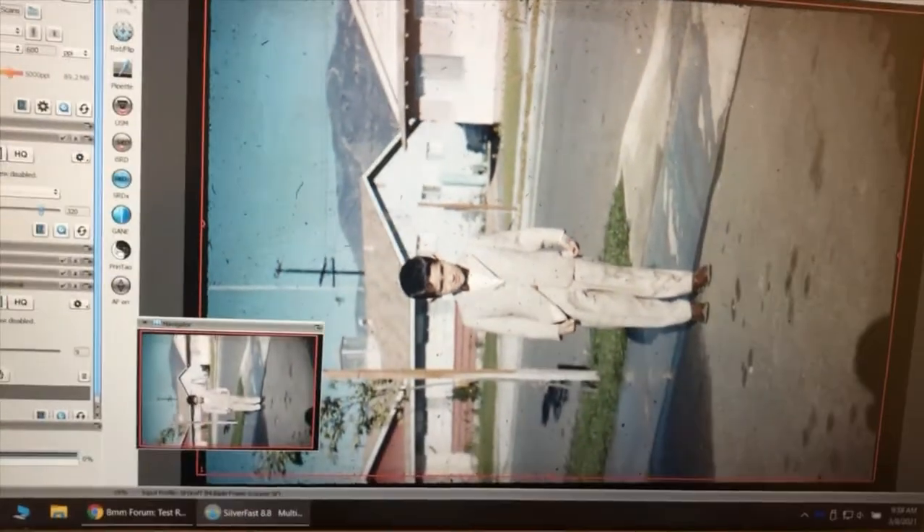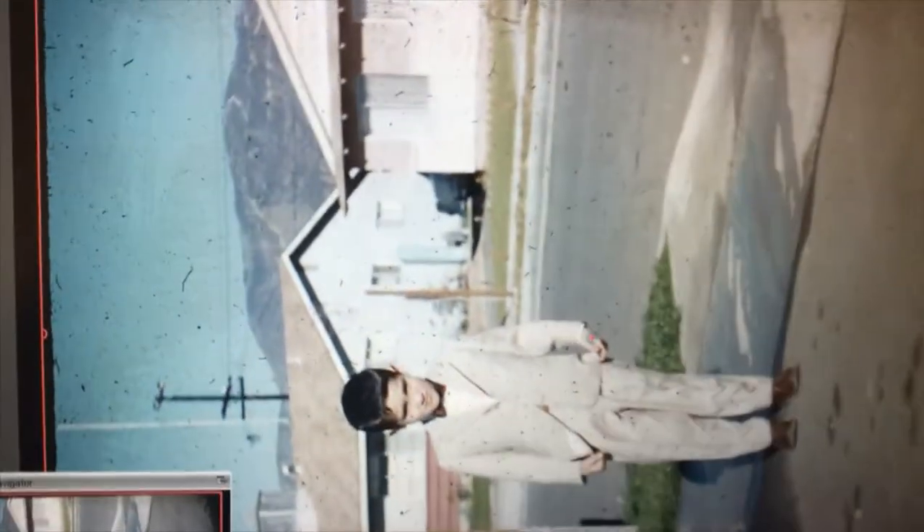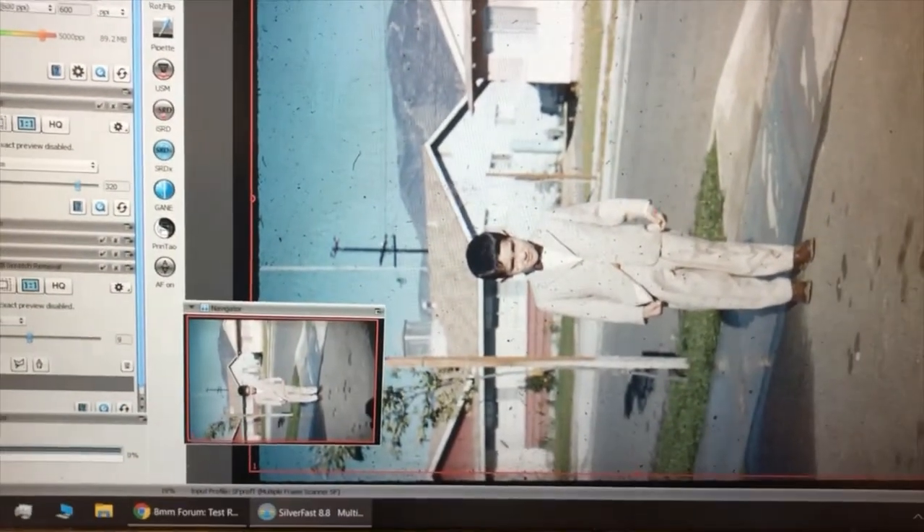You can see quite a bit of dust — I didn't blow this one off, which was my mistake. We'll just do an example. If I did take the blower, you might see a little bit less. Or if I cleaned it, I might do that for the next one.